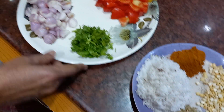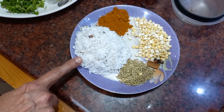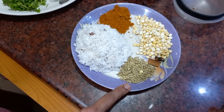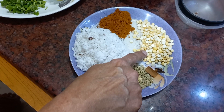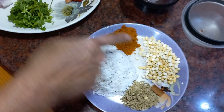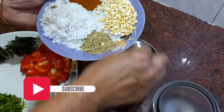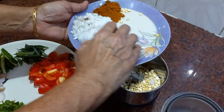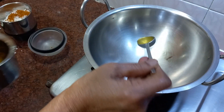I'll cook the soup in a small pan. Mix in 1 spoon of soambu, 1 small pot, 2 spoons of soambu. Add 2 spoons of oil.